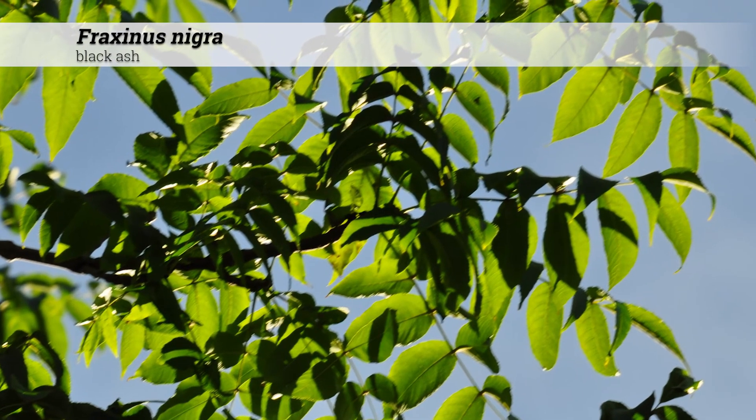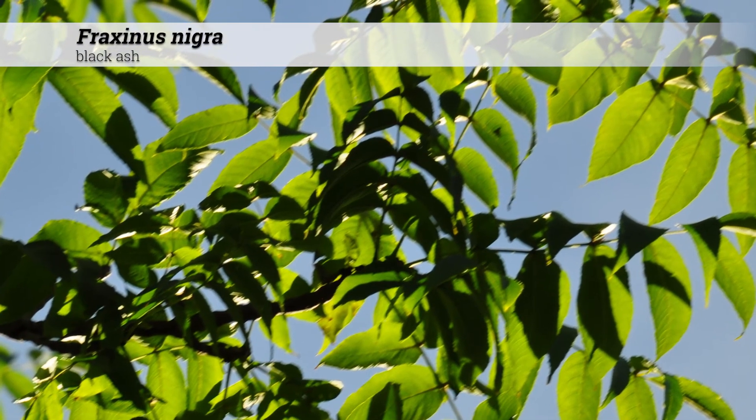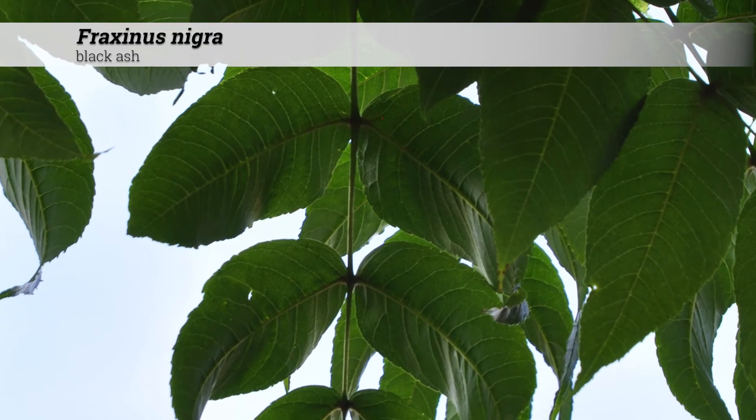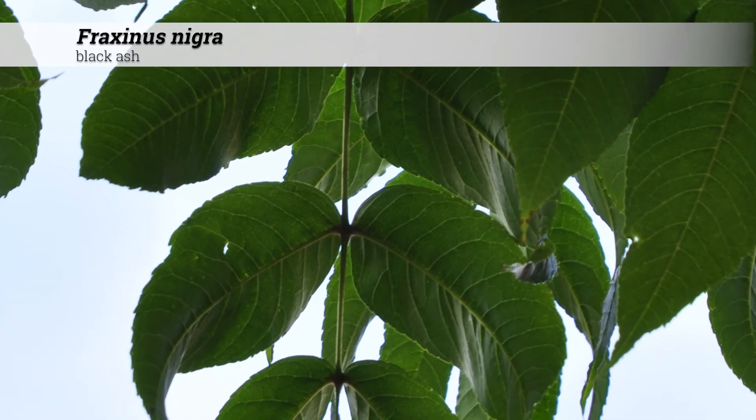Cultural information for Fraxinus nigra: it is hardy from zones 2 to 9, does best in full sun, and can handle soil pH from 4 to 8, which is more acidic than typical, and will also do well in alkaline conditions.